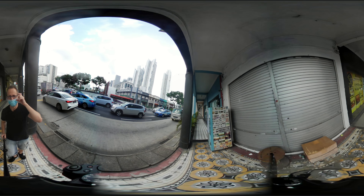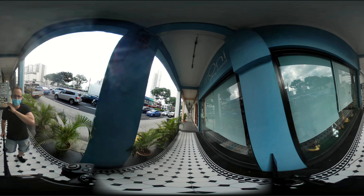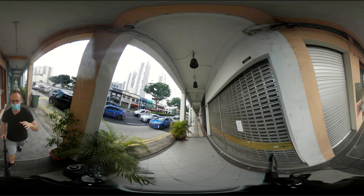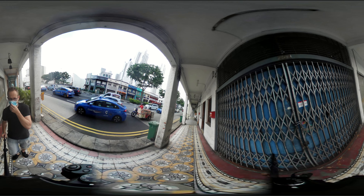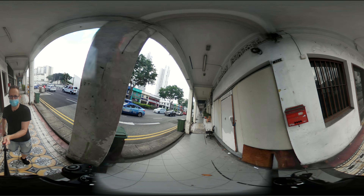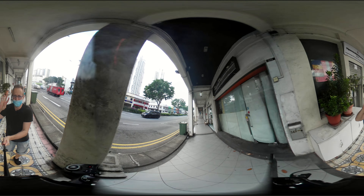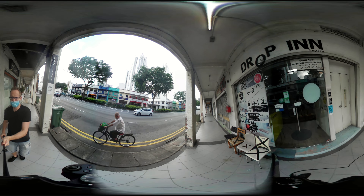A few days ago I bought these VR goggles that you see everywhere. I bought them for almost nothing at a discount shop — everything is always so cheap there. They were already only eight dollars, but at 50% discount because the shop is closing soon. So I got them for four dollars, which is about two and a half euros.